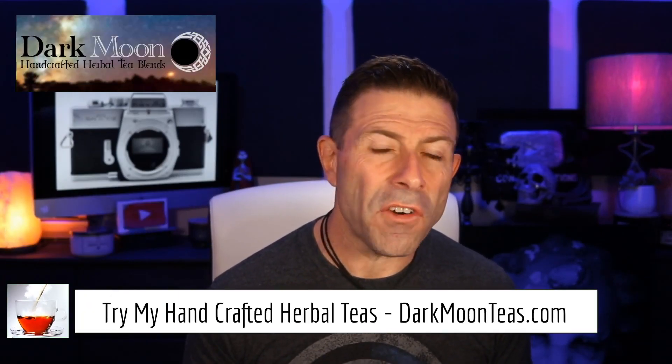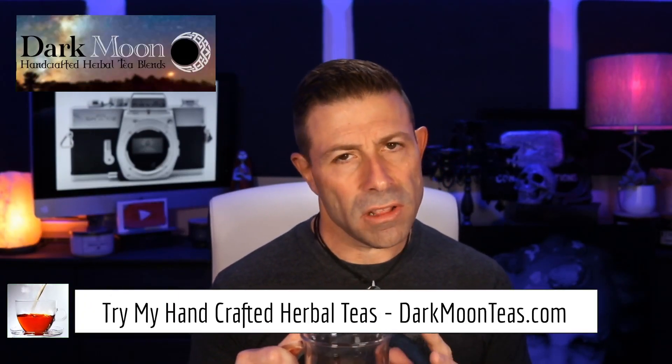Hey everybody, welcome back to the vlog. Thank you so much for once again joining me for tea time today. We have a little bit of misty morning and focus combination — I love putting those two together — and that zing of bergamot. I love bergamot. I hope you're hanging out with me having some tea, coffee, liquor, whatever it is this morning here in sunny South Florida.